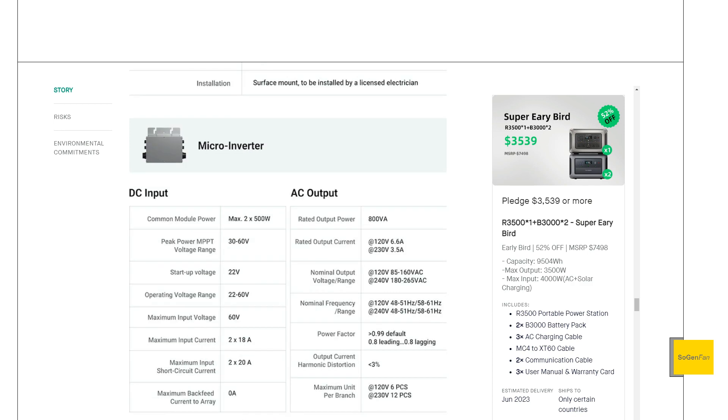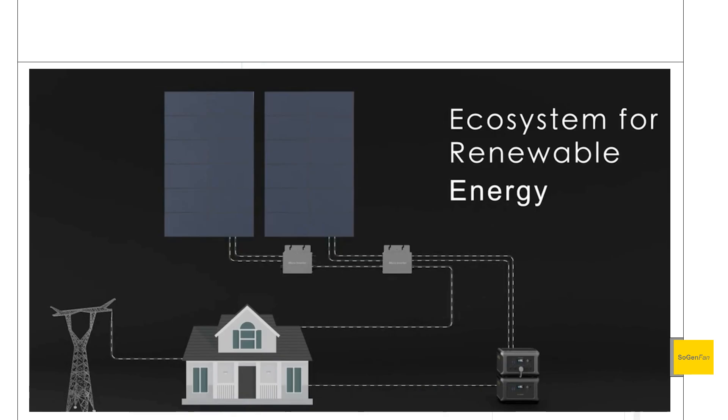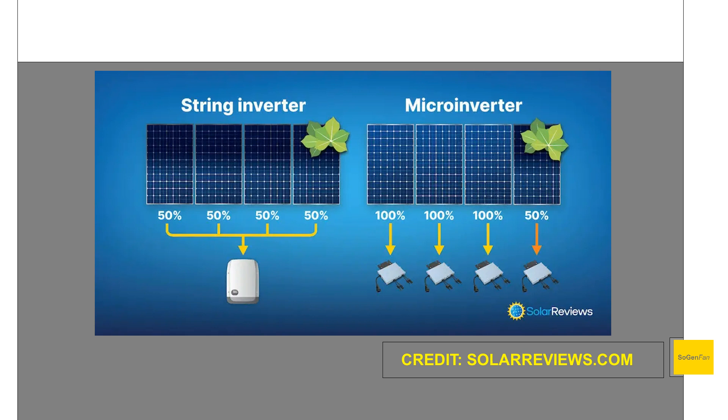For the micro-inverter, they have everything you'd want to know on the Kickstarter page. The reason you'd want one is if you've got solar panels all over your roof facing different directions — some making max power, some not. The micro-inverter lets you string all those panels together and feed them directly into the R3500, without the lower-producing panels dragging down the output of the ones in full sun.